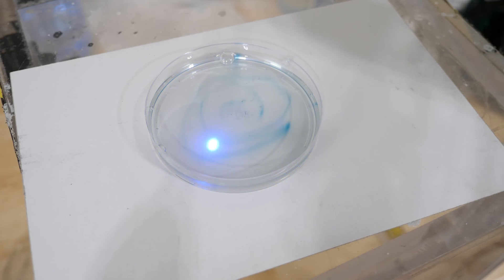What's interesting about this reaction is that it's dependent on the frequency of light that you shine on it. So let's try shining some different color lasers on it and see what happens.